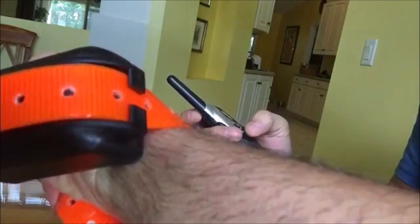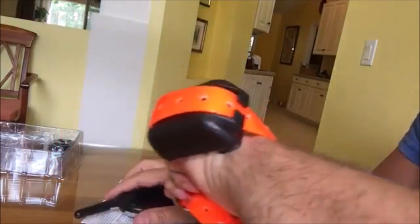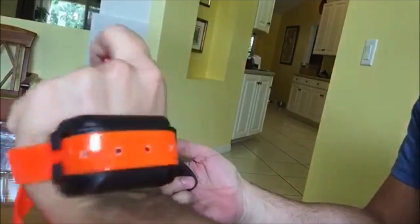I'm about to shock myself right here. And frankly, it sucks. So use it very sparingly. The shock portion should only be used in extreme circumstances. Don't just do it every time your dog is barking.